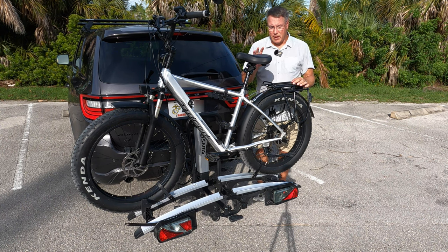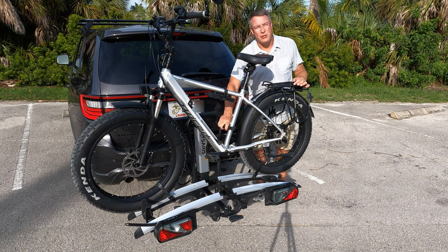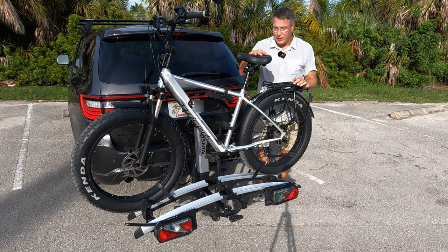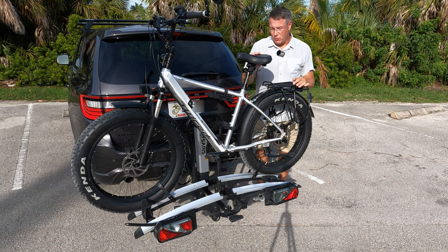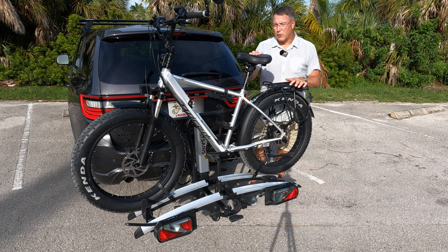It loads fairly easy. I'm going to be honest with you — you have to do a couple of dry runs at home when loading this, because you want to know where to set your mounting brackets, which spokes to get your locking straps through, and you want to make sure with the wheelbase of your bike that it fits the rack. You also want to make sure you have good practice getting some of your accessories off. So we're going to take a break for this evening and tomorrow we're going to get back at it.